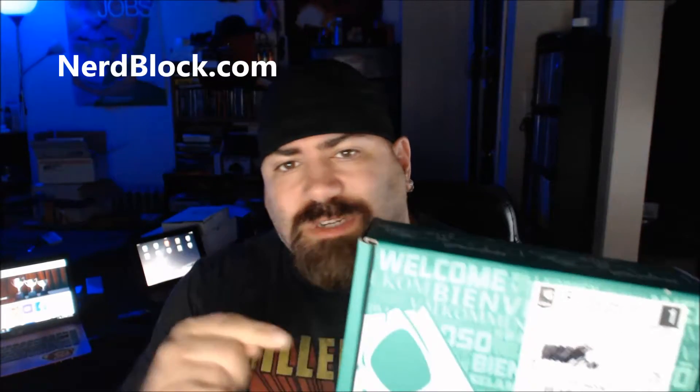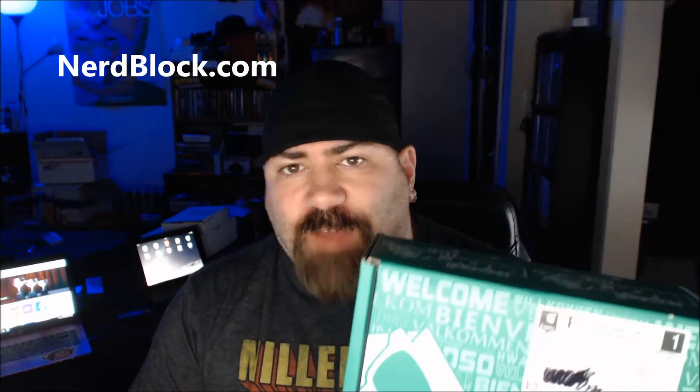Hey everybody, Joey Evans here with another unboxing video. Today I've got my first Nerd Block. I've seen a lot of unboxing videos about Nerd Block, and I heard that this month's theme was Legend of Zelda, which I'm a gigantic fan of. So I had to order this month's box for September 2015. Let's see what we got.